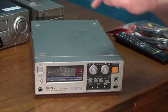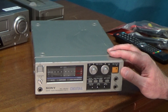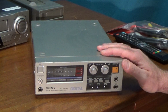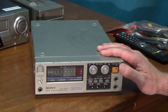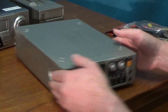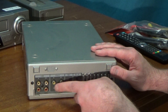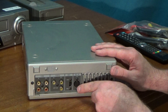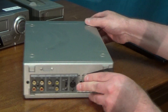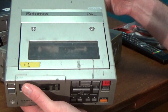In this video I'm going to be having a little play with this thing, which is a Sony PCM-F1 digital audio processor — basically a DAC and an analog-to-digital converter in one box. But instead of outputting to the more usual SPDIF digital format, it takes input and output in the form of composite video, which can then be recorded on a video recorder — typically one of these, which is a Sony SLF1.